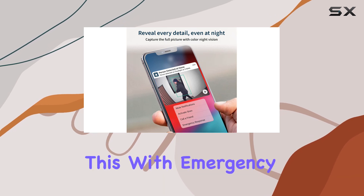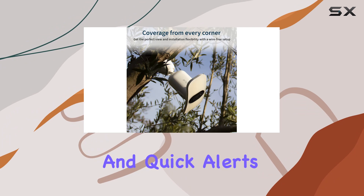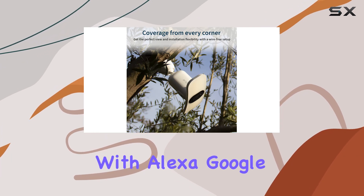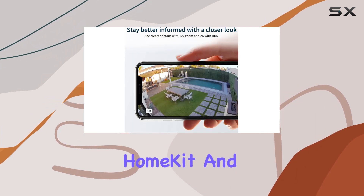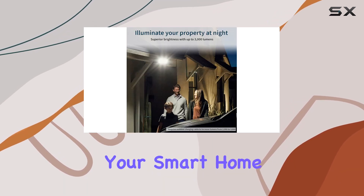The Arlo Secure trial enhances this with emergency response features like siren activation and quick alerts. Integration with Alexa, Google Assistant, Apple HomeKit, and Samsung SmartThings expands its functionality, allowing seamless operation with your smart home setup.